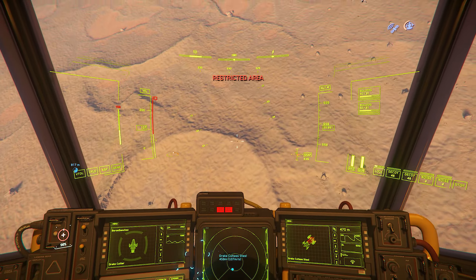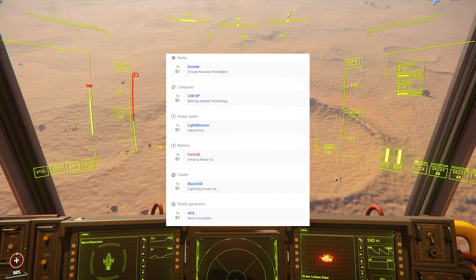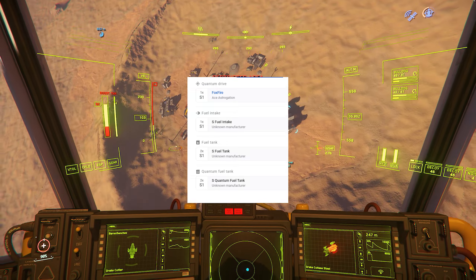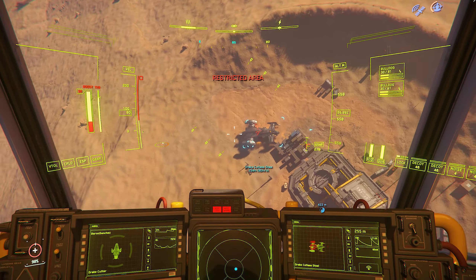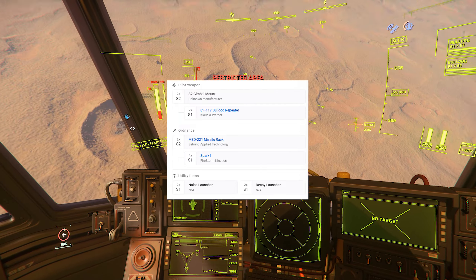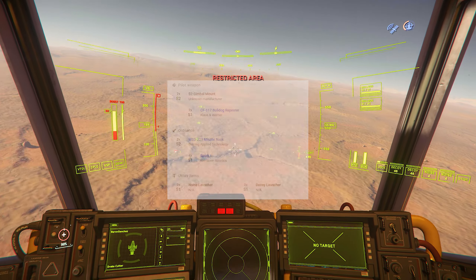Going over the specifications for this ship, they're all mostly size 1 components, which you'd expect. You have a size 1 radar, size 1 computer, size 1 power plant, size 1 battery, size 1 cooler, and a size 1 shield generator. You have a size 1 quantum drive, a size 1 fuel intake, and two size 1 fuel tanks. You also have two size 1 quantum fuel tanks. This has next to 660,000 litres of hydrogen fuel, which is absolutely insane. For armaments, it has two size 2 gimballed size 1 CF-117 Bulldogs, four size 1 Spark missiles, a decoy launcher, a noise launcher, and an absolutely beast of a spotlight on the front of it. Go and check it out.